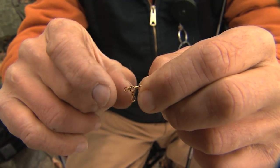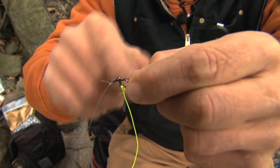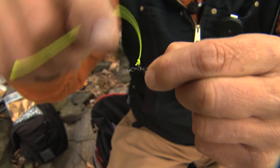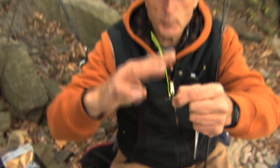I'll show you a swivel that I prefer to use that I pick up at Pete's Tackle. This swivel doesn't have that ring in the center, and look — the one that's got my weight on it actually goes around, rotates around the center, and these also swivel. I find this much better when you're casting.